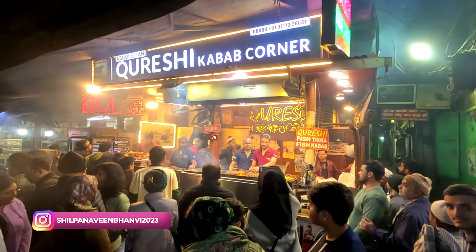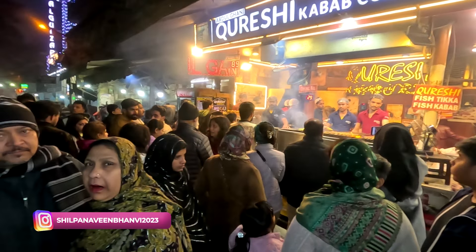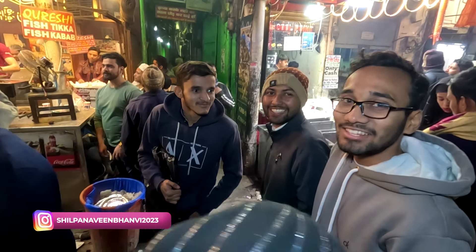Everyone, look at this — Kureishi Kabab Corner! My brother is also talking to me. Where did you come from? Delhi.